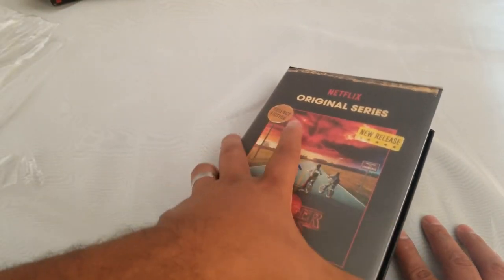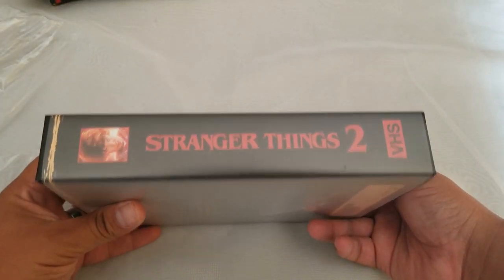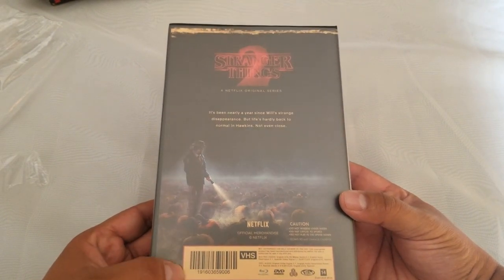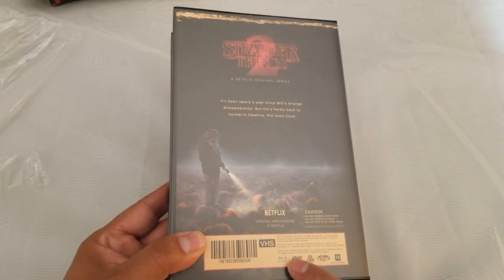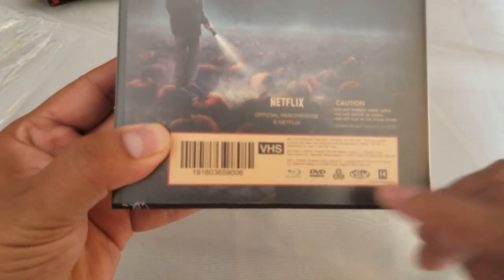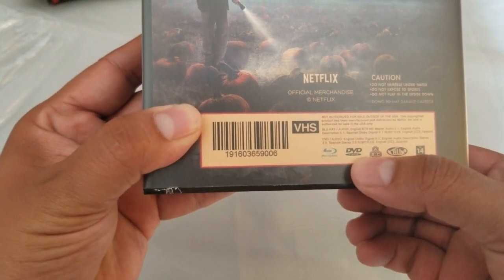Let's look at the box itself — Stranger Things 2 VHS, the back of it. Pretty cool — all region, so that's pretty good on both the DVD and the Blu-ray. That's awesome. So that's DVD, and that'll be Blu-ray.